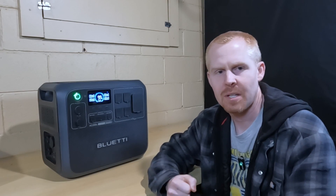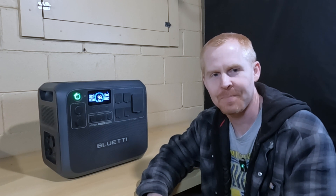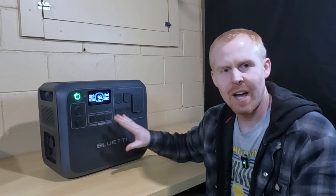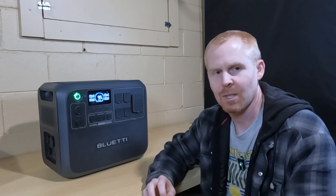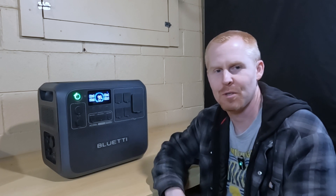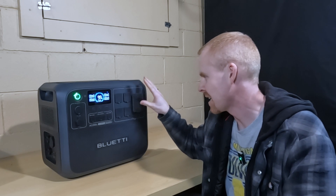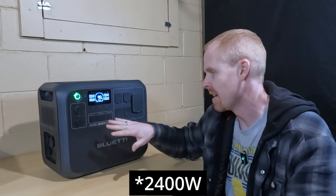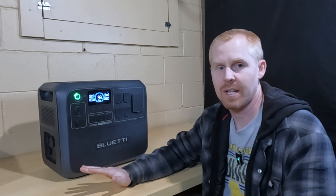Our two load tests are going to be: first, my favorite shopsmith saw test out in the barn — we're going to see if this thing can actually fire up my shopsmith saw. I also have a bounce house blower that I want to see if this can handle that surge. And then the final test is to try and output a 2,500 watt continuous output and see if it can maintain that until the battery drains.